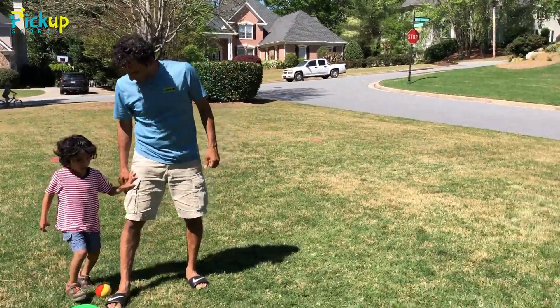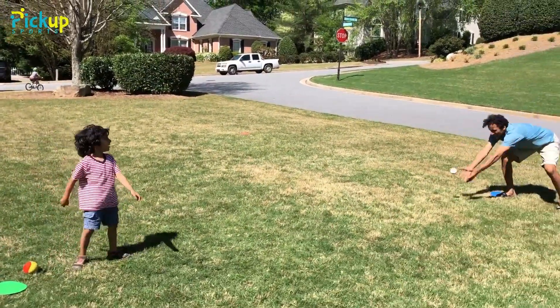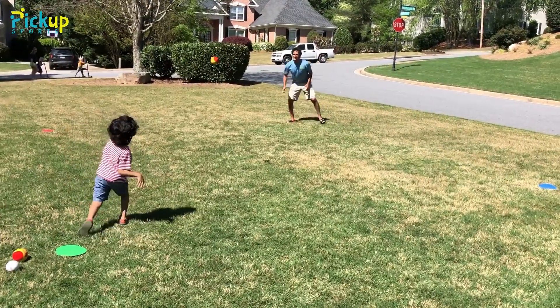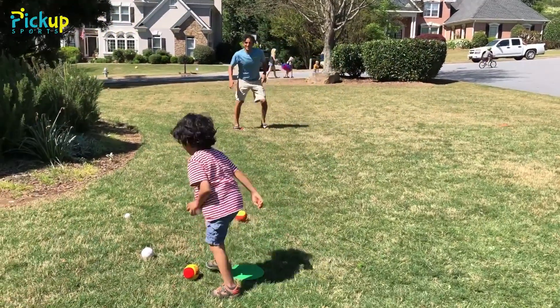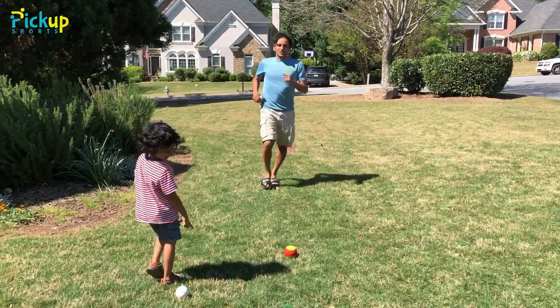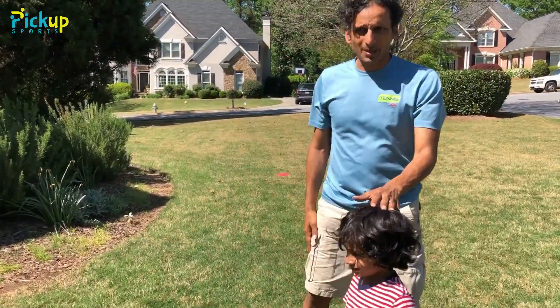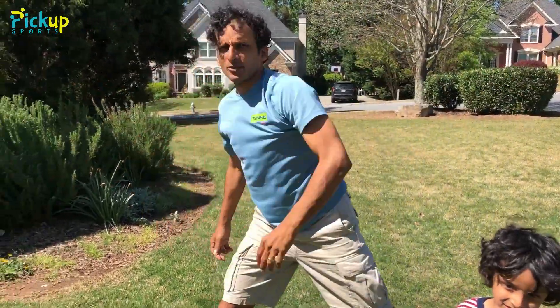Okay, so he's pretty good at throwing. Now he's a little guy so he may not be able to get all the way there, but you want them to step and throw, get the arm up right towards their target, step towards their target.